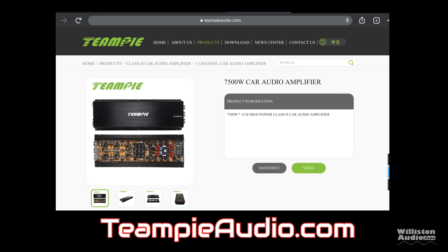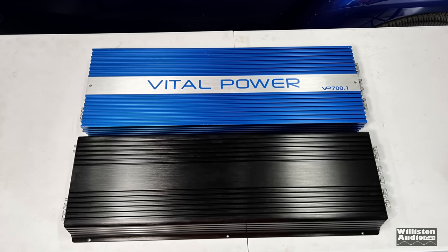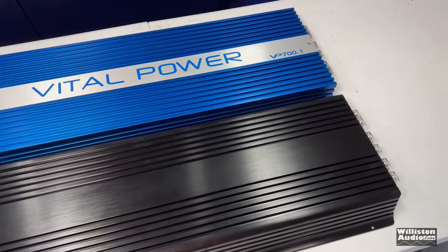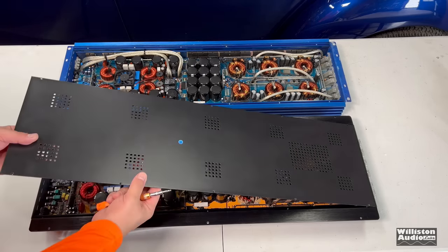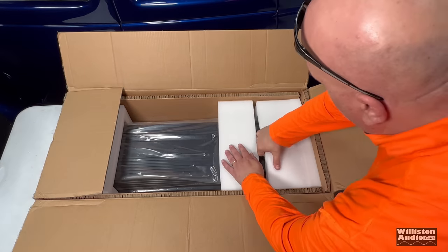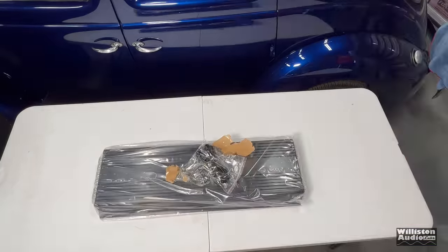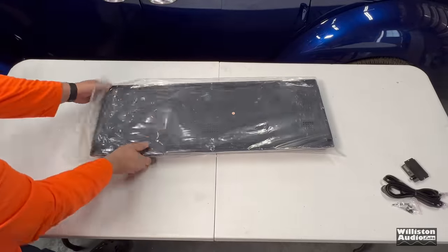At teenpiaudio.com — when I first got this amp in, I noticed a very striking similarity to the Vital Power VP700.1 that I tested previously. It looks like this Teen Pie 7500.1 is a pretty close clone. We'll check the guts later to see how close they are, but for now let's get this thing unboxed. This amplifier is huge and they packed it well — really thick cardboard and some really thick padding on each end, so it arrived with no problems.